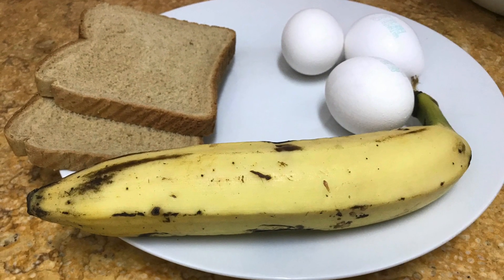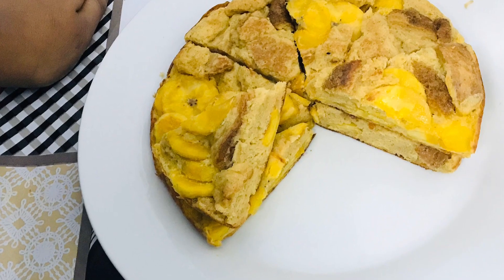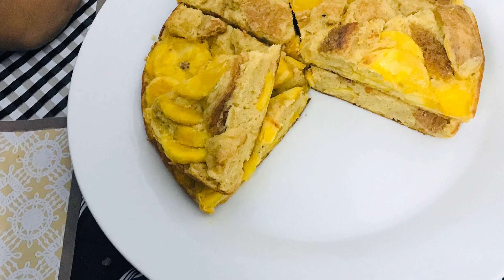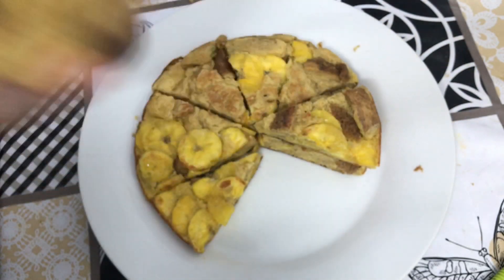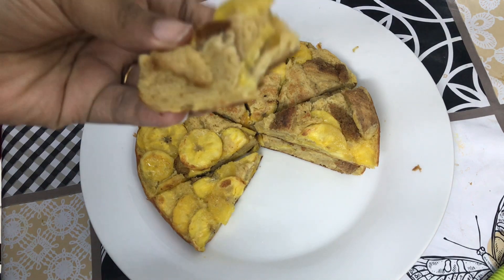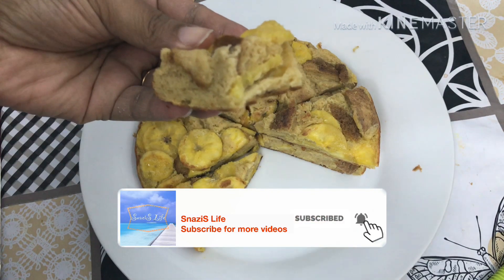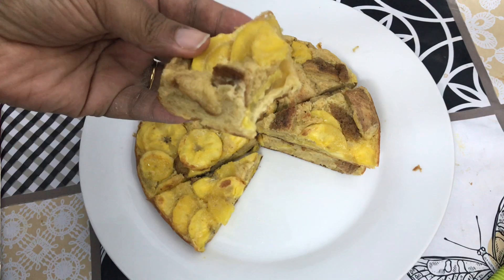Hi Friends, welcome to the video. This is a simple recipe. If you are in the right place, subscribe to the channel. Please like, share, and comment. Let's get started.